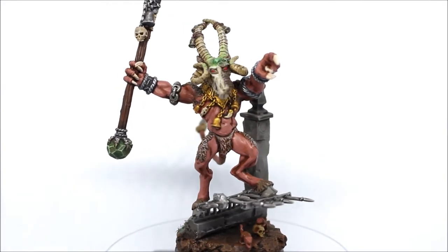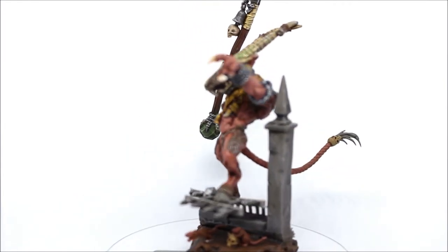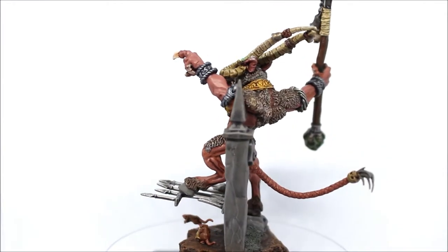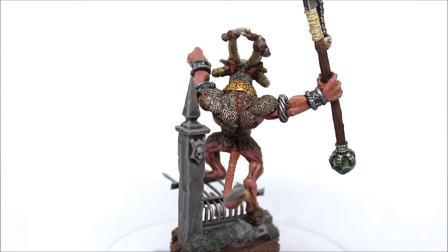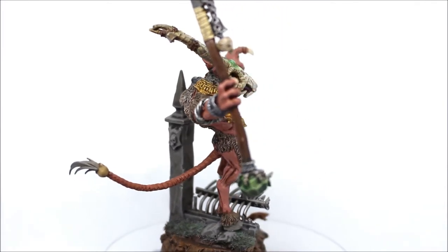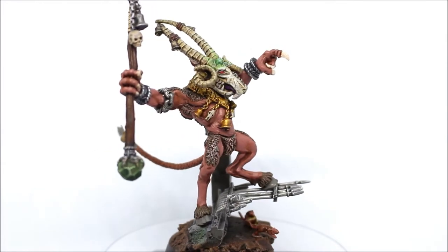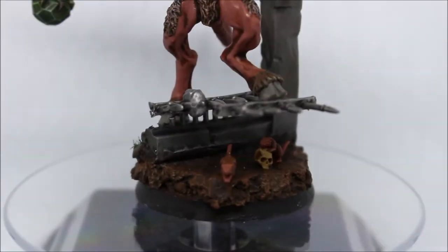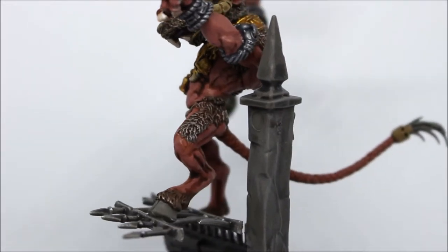I absolutely adore this guy, he is so cool. The first thing you'll probably notice is I went with a scenic base — I wanted him standing up on something pointing into war, to look super epic and really stand out amongst all the clan rats. What I've been using lately is the Garden of Moor for basing, because I want to keep that theme with any new Skaven stuff I do. And underneath that you can see there's some cork and some little rats there just for effect. I'm so happy how it came out — I think it suits it very well.